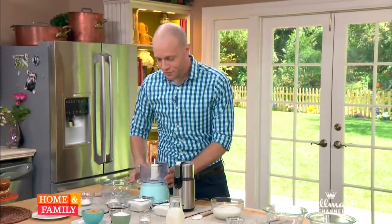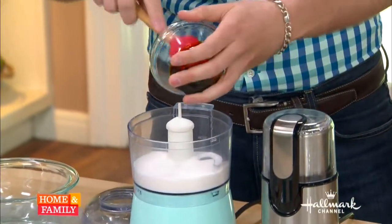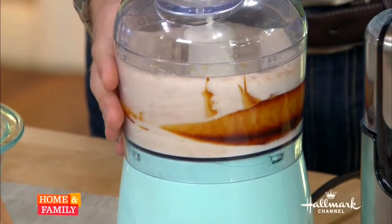Everyone has a bottle of molasses — don't tell me you made gingerbread 16 years ago and you still have a bottle in the cabinet. Molasses you can hang on to for a long time. All you've got to do is take a cup of regular granulated sugar and one teaspoon of blackstrap molasses — this is the real deal — and pulse that together in a blender. If you want dark versus light brown sugar, you're going to use a higher ratio of molasses. That's all it is. I am blown away.